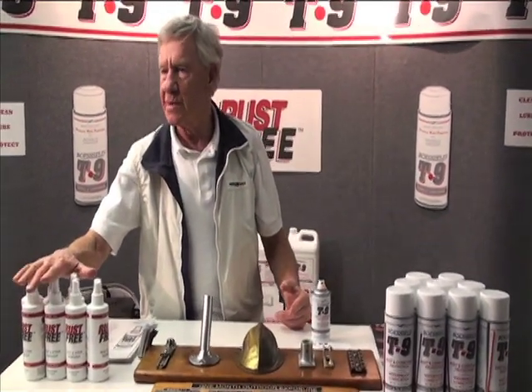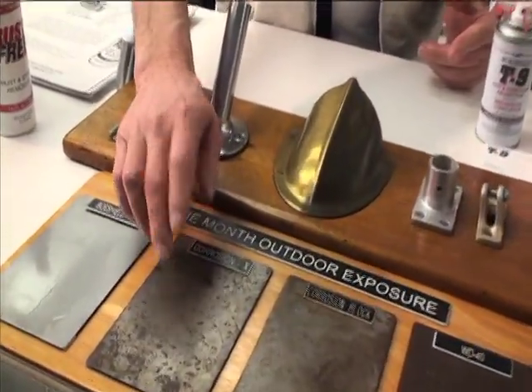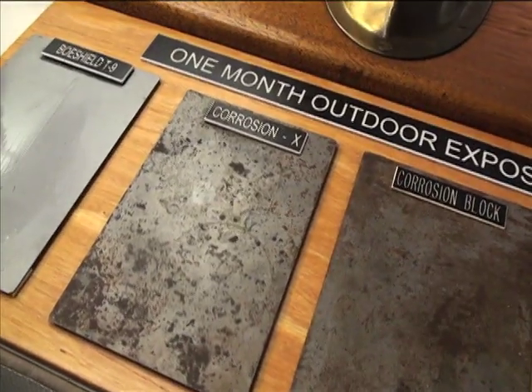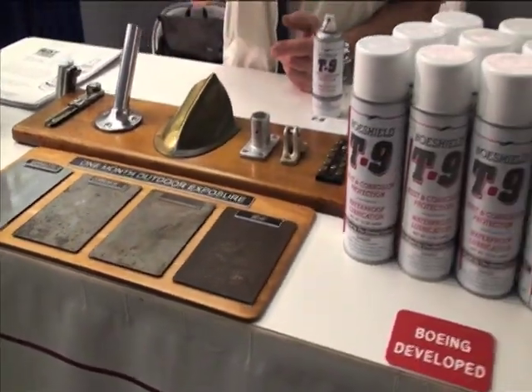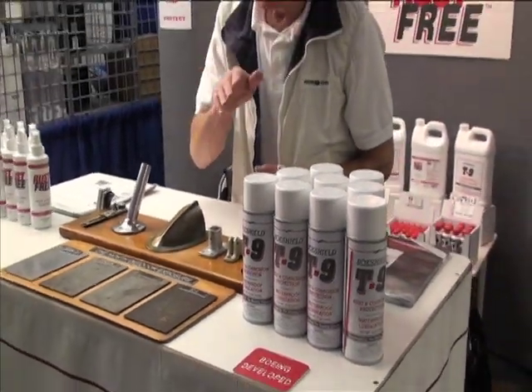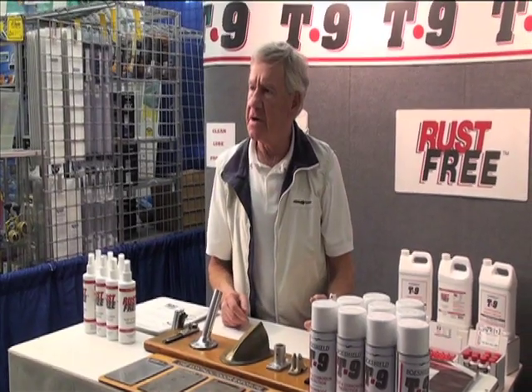The Rust Free is for rust removal. If you have rust like this, you spray it on, let it sit for a minute or so, and then wipe it back off — it'll take the rust off. If it's heavy like this panel, you want to spray it and let it sit for a minute, do a little scrubbing with a Scotch-Brite pad, then wipe it, and perhaps do a second application.